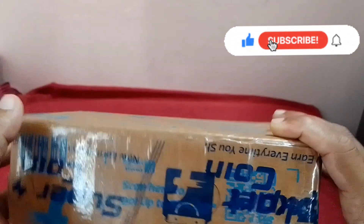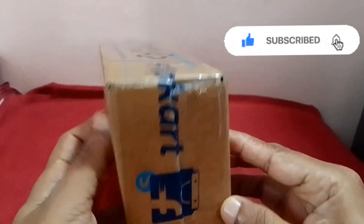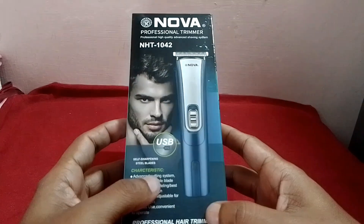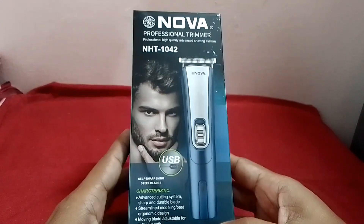Here is a drummer which is in the flip. Here is a packing delivery card. Here is the main box and a clip of the details.